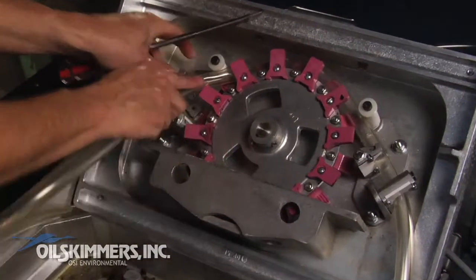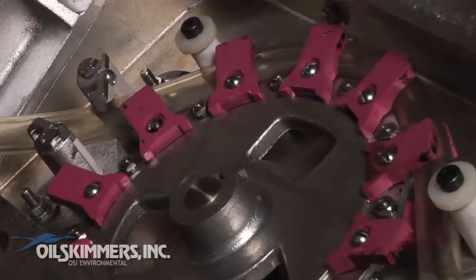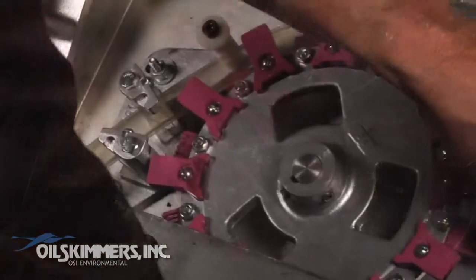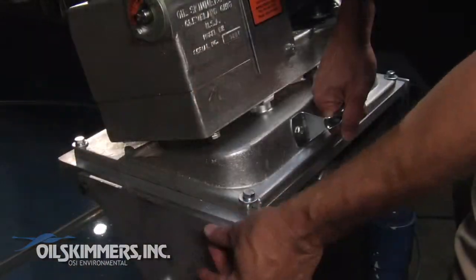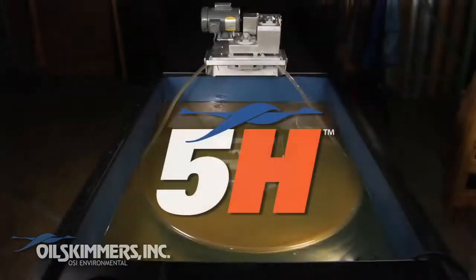Finally, thread the tube through the remaining two scrapers, and then reposition them against their set screws before tightening. Close the machine, replace the shoulder bolts using the Allen wrench, and the Oil Skimmers Inc. Model 5H is ready for use.